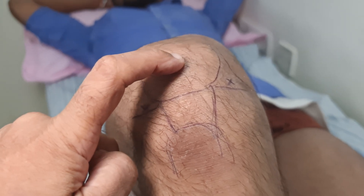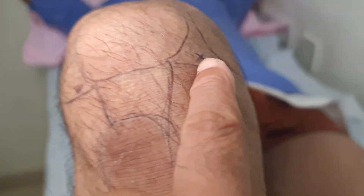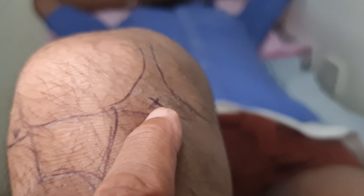This is the knee cap, this is the leg bone, and this is the joint line. This is the entry point we have marked, and we will get into it and put PRP into it.